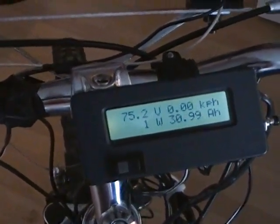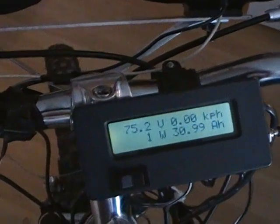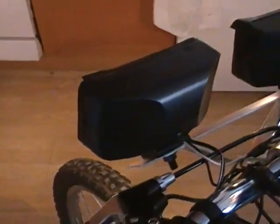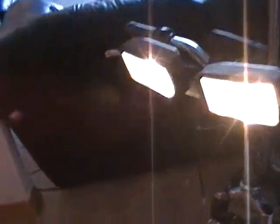Located on the bottom left-hand corner of the Cycle Analyst is a switch I've installed. When I turn it on, it turns on the headlights on the front of the bike. I'll pan around for a quick look — I've got double headlights installed on the front, and they're actually quite bright.